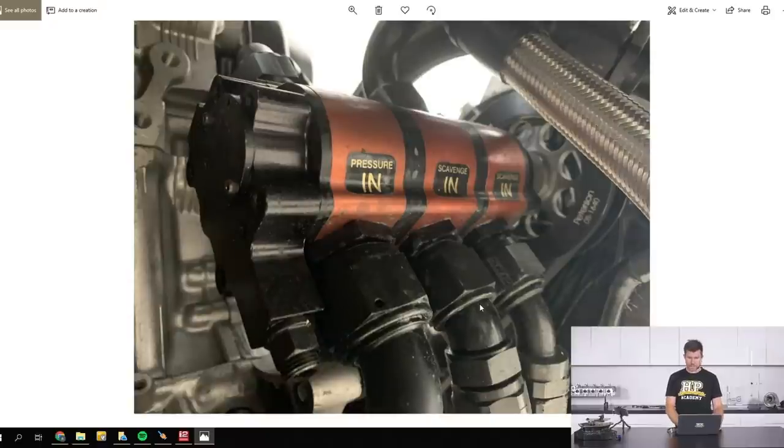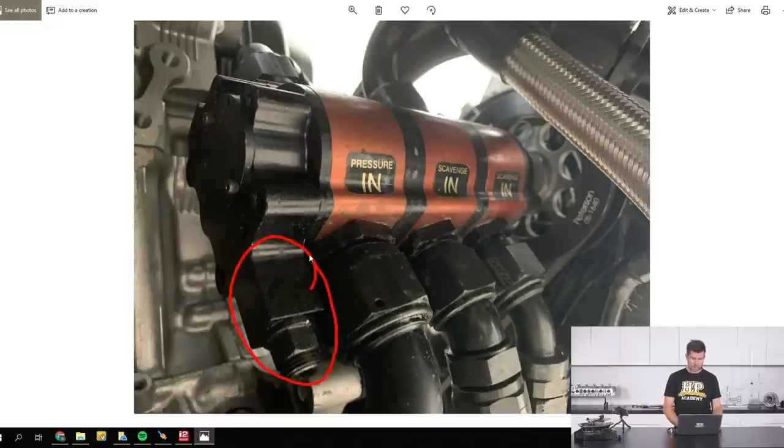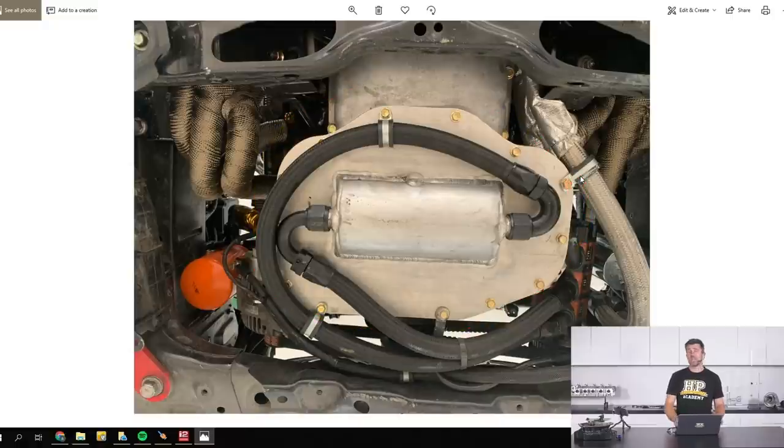Underneath we can see the dry sump pump has two scavenge stages that draw oil and air out, and a pressure stage at the back that draws oil from the reservoir, pumps it through the oil cooler, through the oil filter, and into the engine. There's also an external oil pressure regulator on these pumps so we can set our oil pressure quite easily. The modified sump here is a fairly basic setup with two scavenge stages drawing oil out — much more elaborate CNC billet sumps exist, but this is a simple and functional setup.